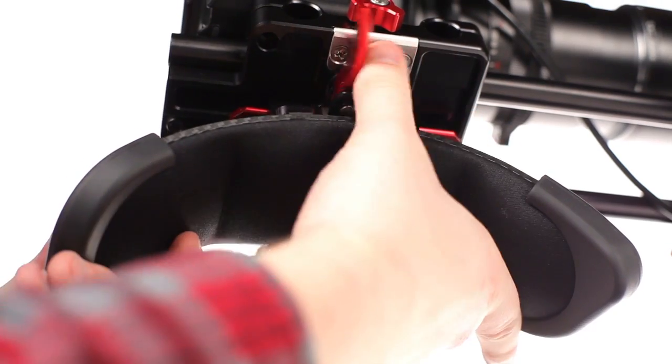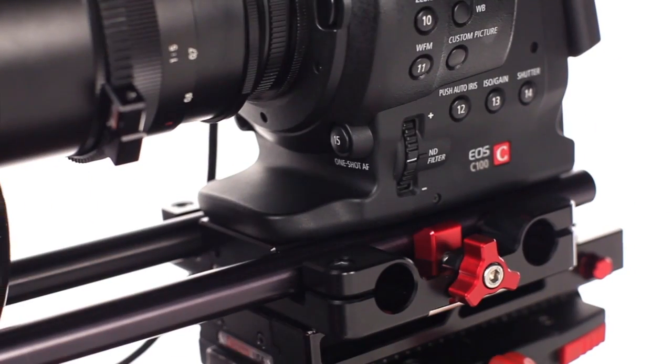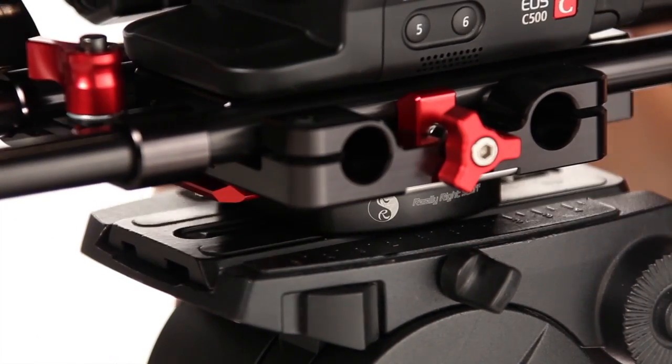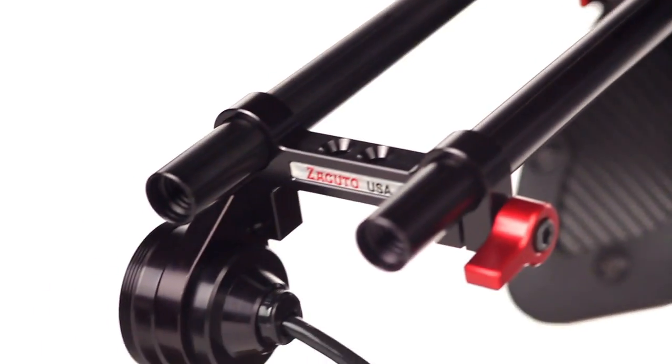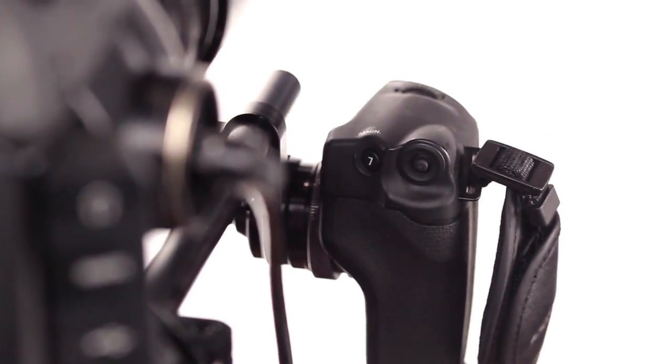With the shoulder pad removed, the QR dovetail works with any of our complimentary Zacuto accessories, as well as with various Kessler and Really Right Stuff accessories. And the final addition is the Zacuto ENG grip relocator, which will put Canon's grip with menu and adjustment control in the perfect position for the camera operator.